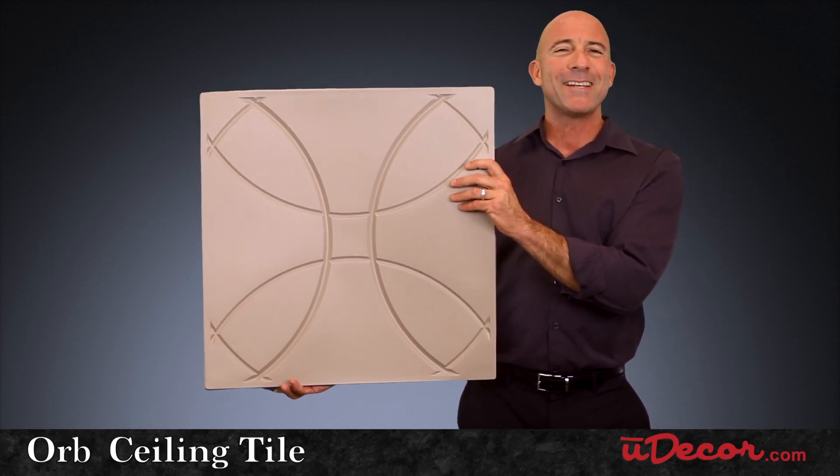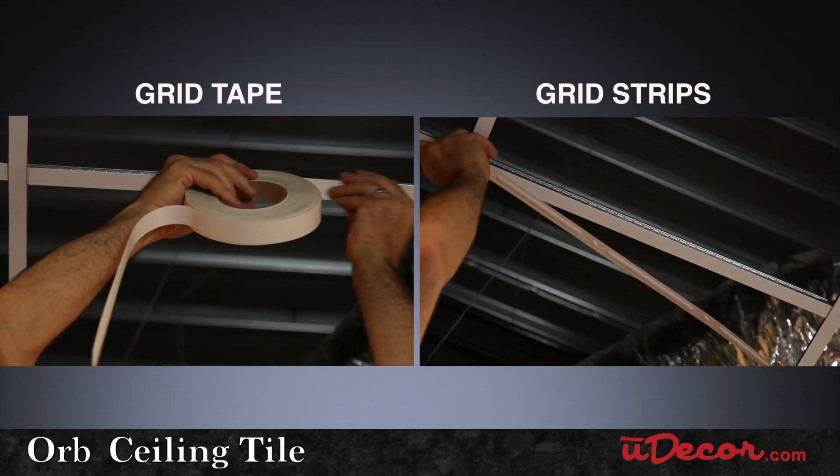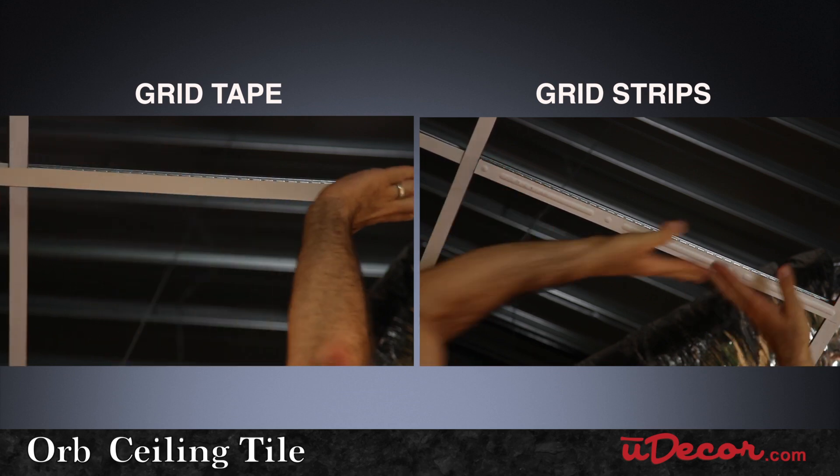We also recommend a really nice finishing touch to your installation. Add our grid tape or grid strips to jazz up your plain white ceiling grid and enhance the overall look of your ceiling.